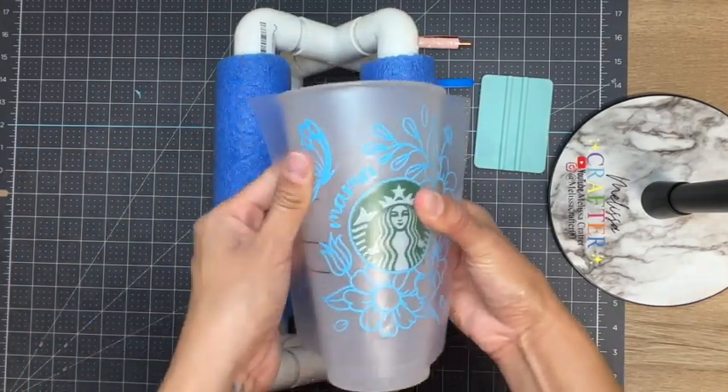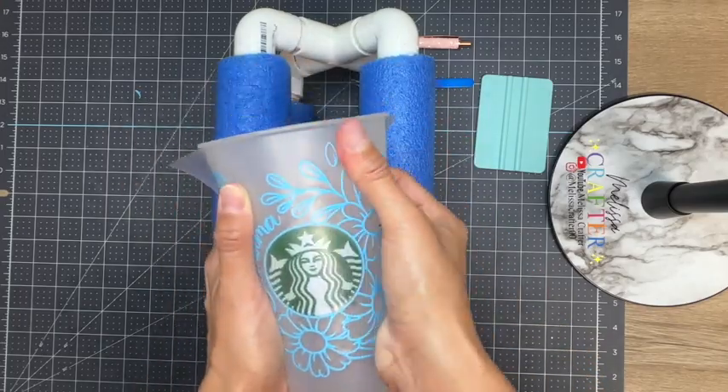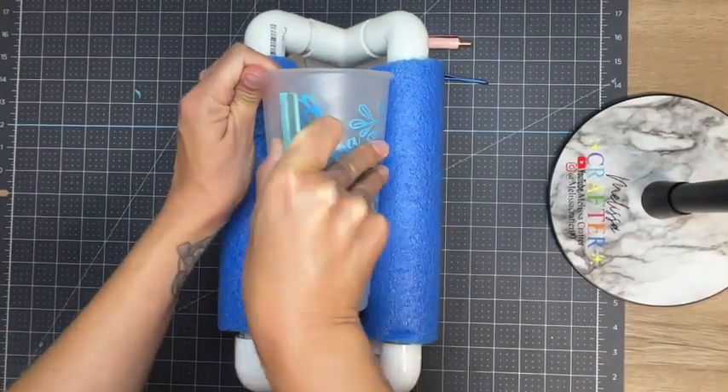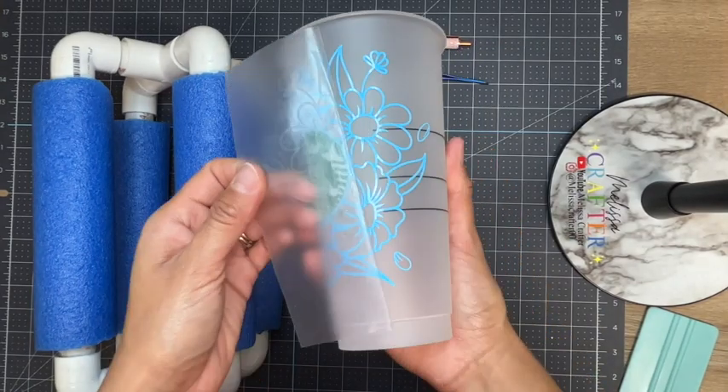Then I'm going to try to center the decal as best as I can. Once I find that center spot I'm going to use my fingers to press down on the entire decal, and also do the same with my squeegee. Then slowly begin to remove the transfer tape.